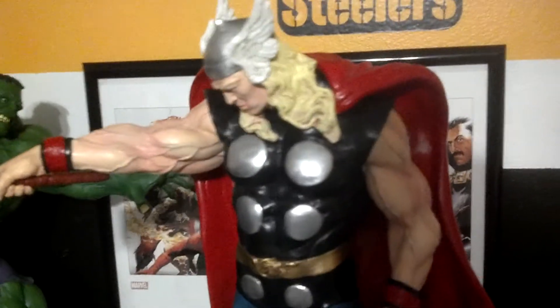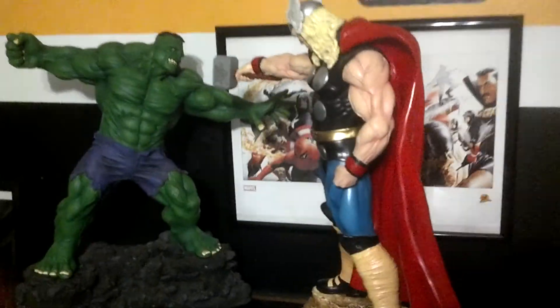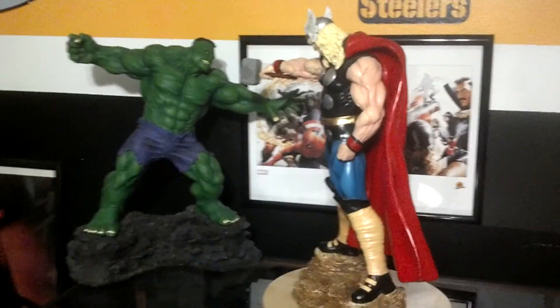Like I said, classic Thor, man — and the movie's next week, I'm excited. Now he could face a green troll one-on-one.